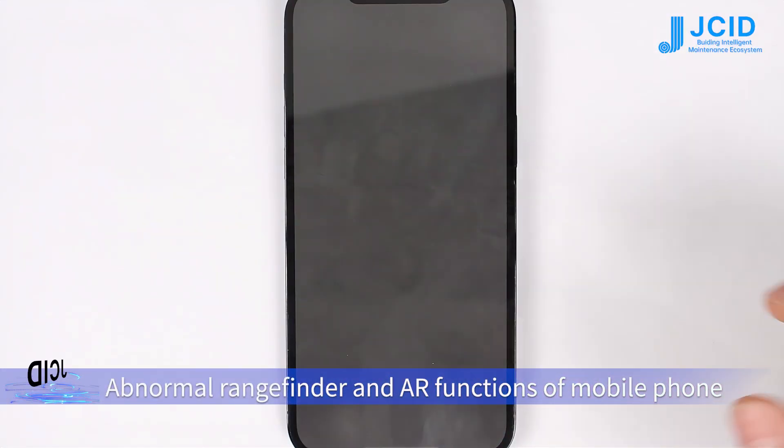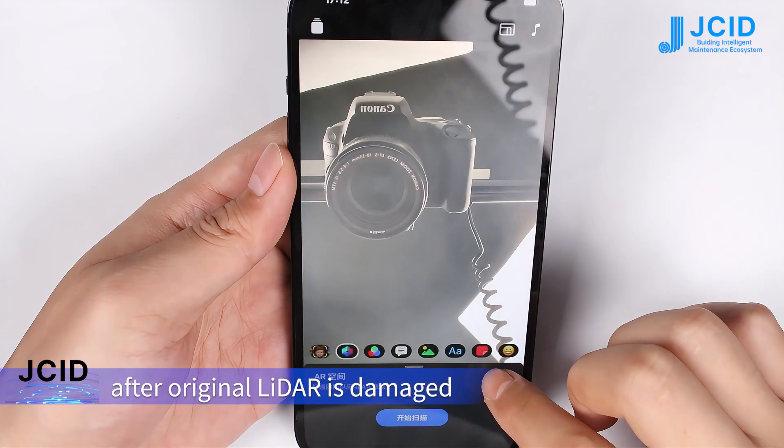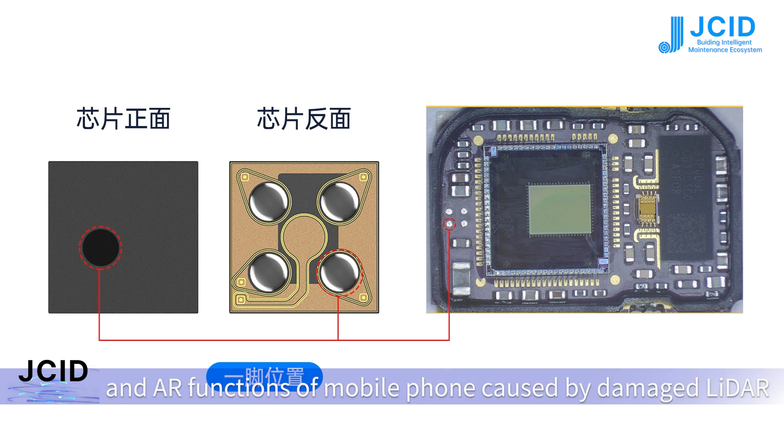Abnormal rangefinder and AR functions of mobile phone, caused by replacing with a non-regional LADA after the regional LADA is damaged. The JCID-12-14 LADA Repair Chip solves problems of disabled rangefinder and AR functions caused by a damaged LADA.